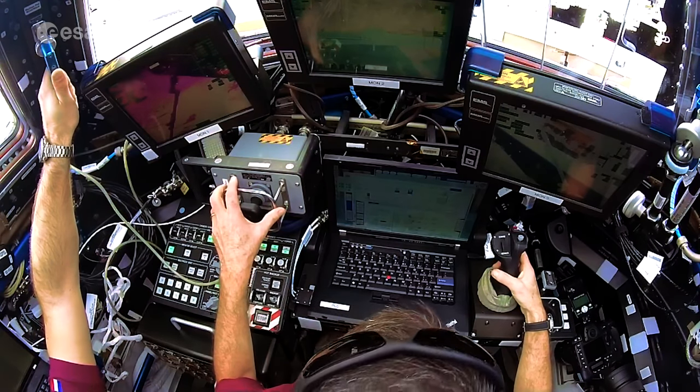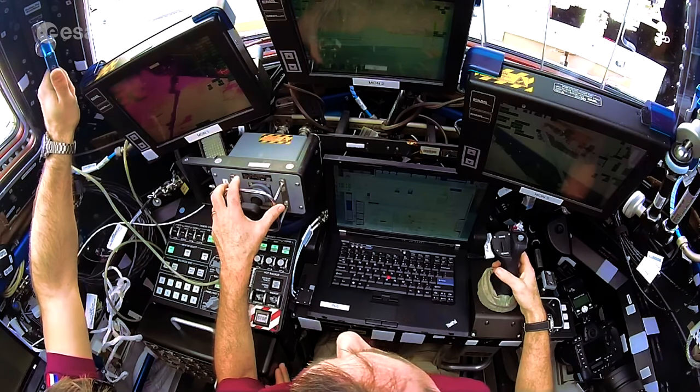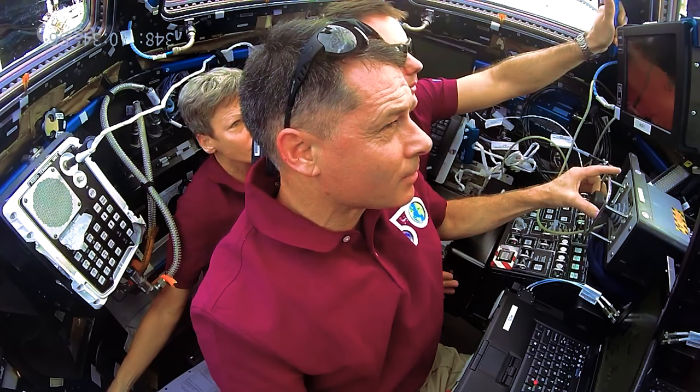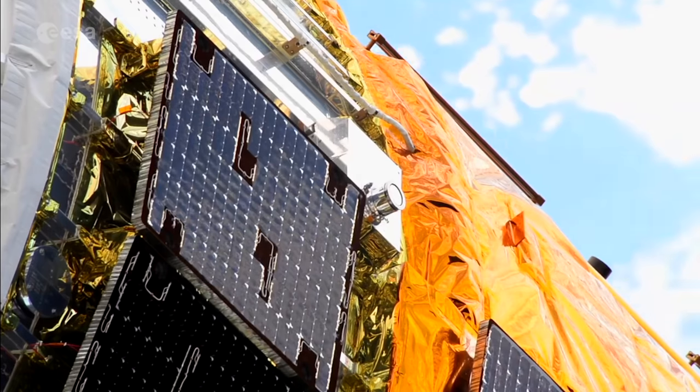Capture confirmed. Snares are closed and the carriage is retracting. Station, SSRMS is safe — the HTV capture is complete. Go for HTV plus capture reconfiguration.